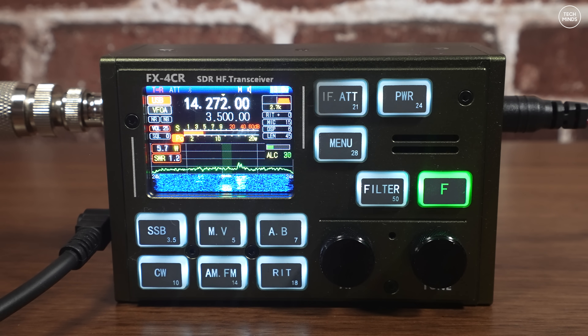Here's a signal report from a contact: M0DQW, five and nine as well. Thank you.